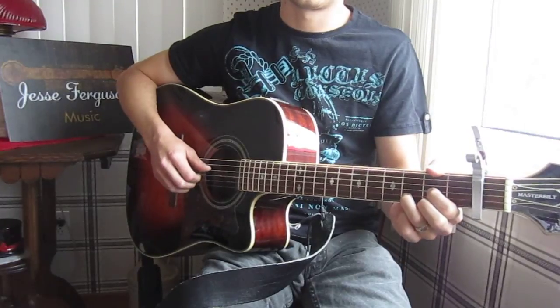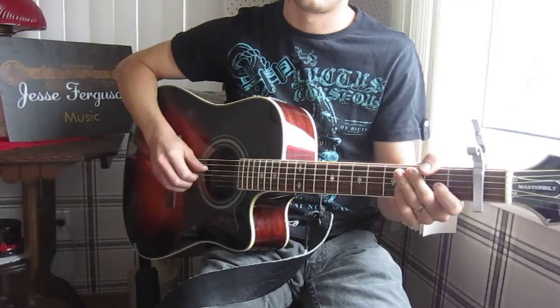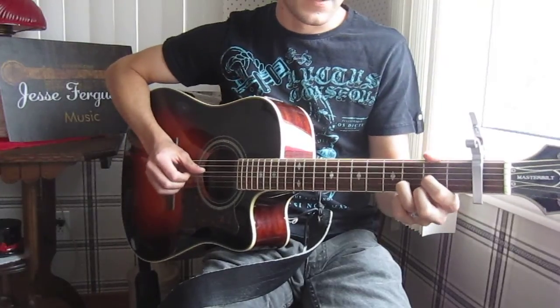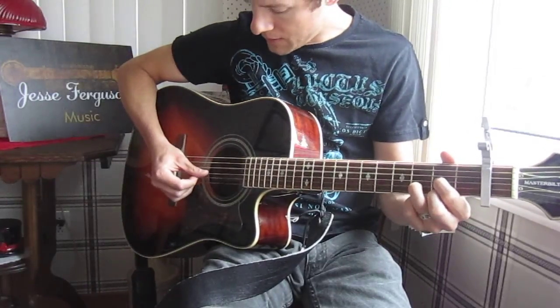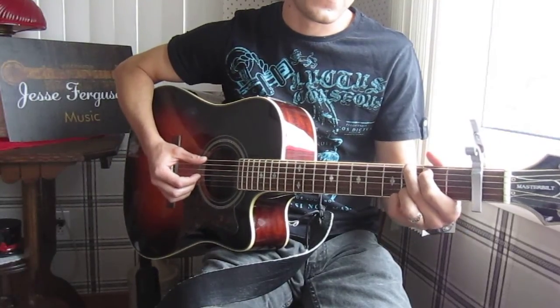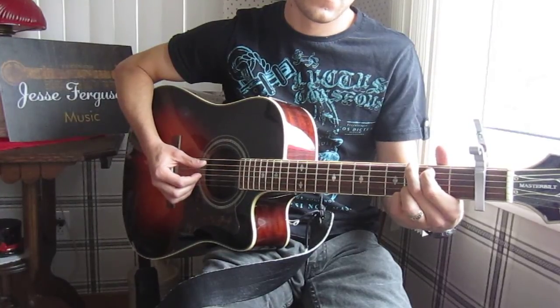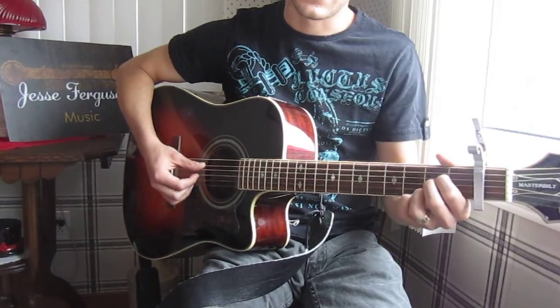With fingerpicking, you use your thumb to hit the bass note of the chord. Every chord has a bass note. For the D chord, the bass note is the D string open. For G, the bass note is the E string on third position. And for A, it's the A string open.